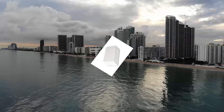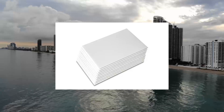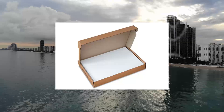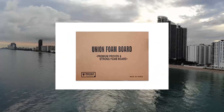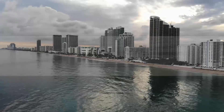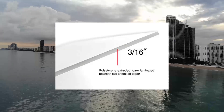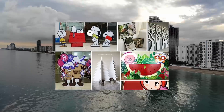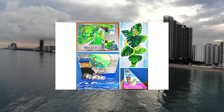Union Strong foam board, 24x36, 3/16, 10 pack. Matte finish, high density, professional use. Lightweight and rigid white foam board with paper liner, pH neutral. Specification: polystyrene foam core between pH neutral white paper. Strong double-layered corrugated packaging to protect the corners. Ideal for crafts, framing, mounting displays, exhibits and school projects.